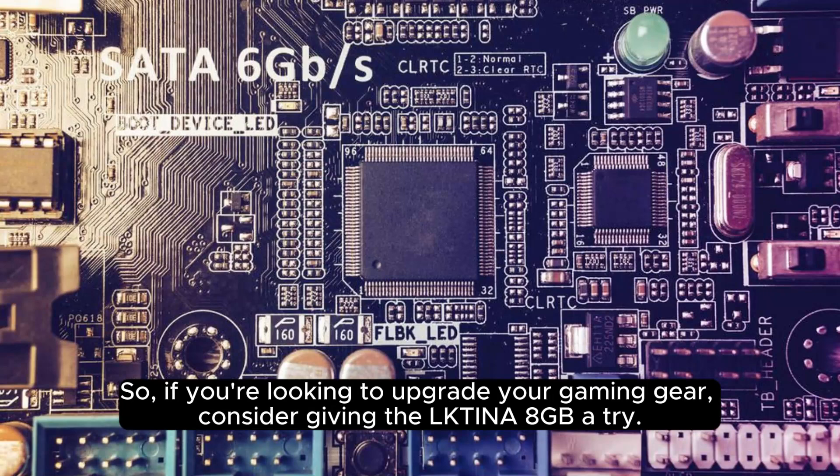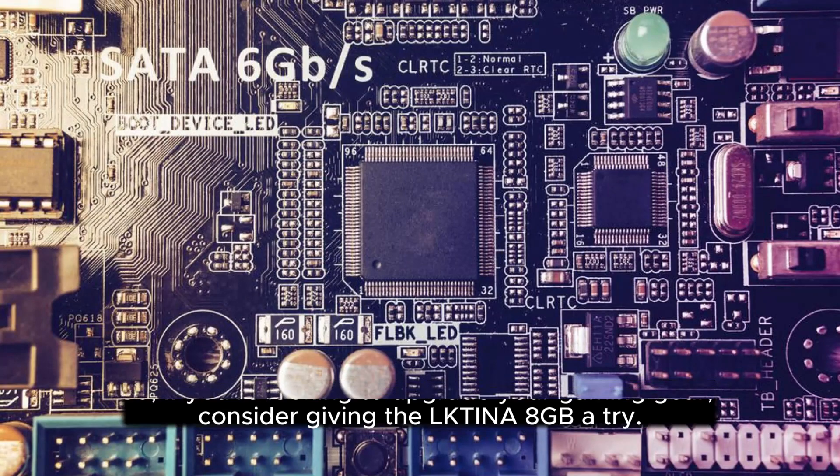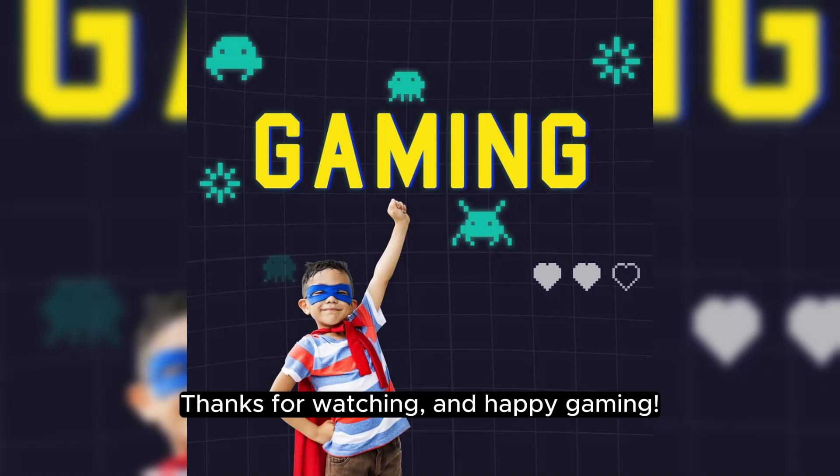So, if you're looking to upgrade your gaming gear, consider giving the Olctina 8GB a try. Thanks for watching, and happy gaming!